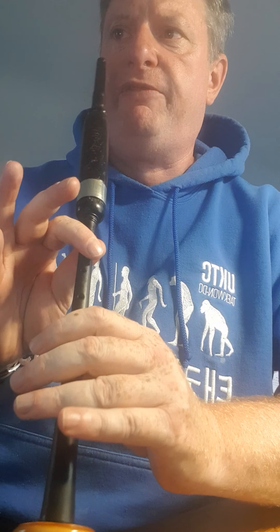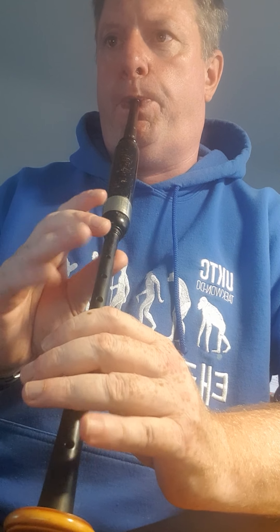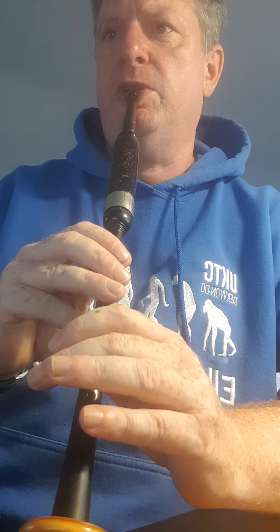Easy enough — a G grace note on F, up the scale to high A doubling. The high A is a crotchet, and then back down to an F crotchet. A thumb grace note up to high G, F, and a cut high G, and a thumb grace note down to low G. And a D throw to finish — so that's thumb grace note on G, F, G, thumb down to low G, D throw.